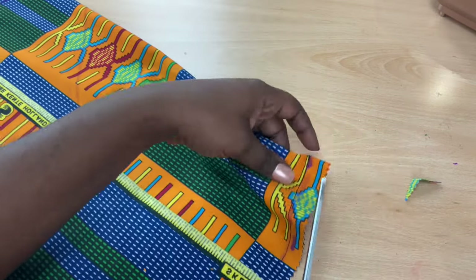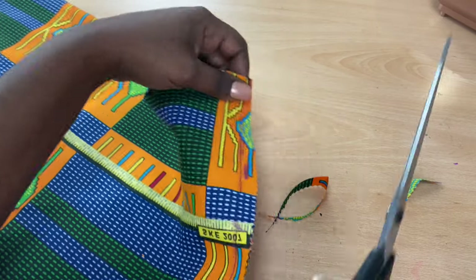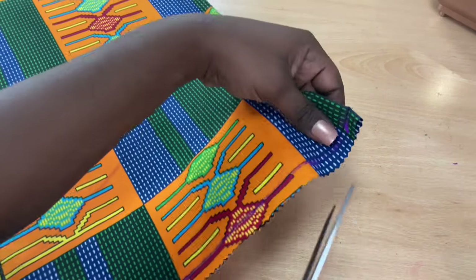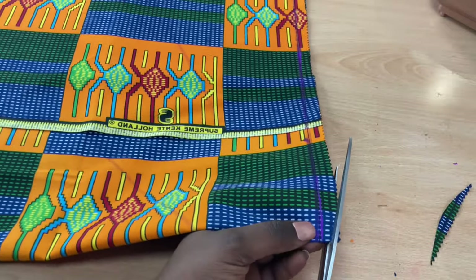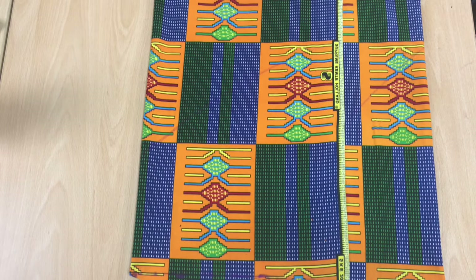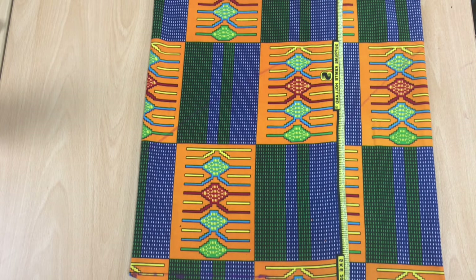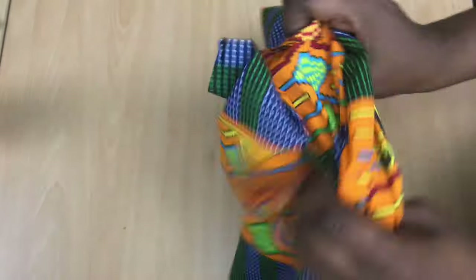Now I'm using my tailor scissors. I could just use my zigzag scissors, but you know. When you cut the fabric — any object, any style you're doing — make sure you don't leave extra room inside. I know African people have a tendency to leave a lot of extra room, but please don't do that — it's a fashion mistake.